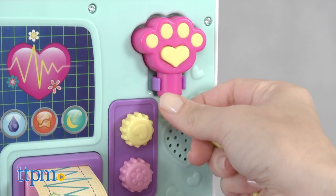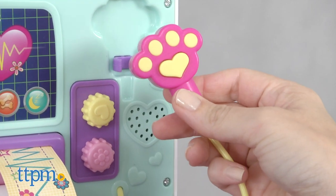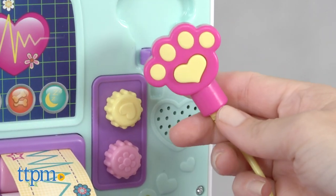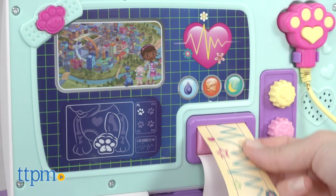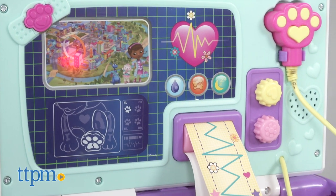The paw print-shaped stethoscope can be removed, and its button can be pressed to trigger more phrases. "Now, let's check that heartbeat." Pull the paper EKG for another Doc phrase. "The EKG tells me how your heart feels."